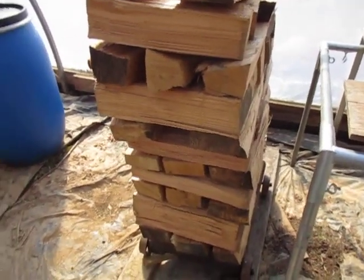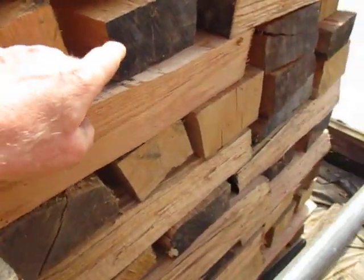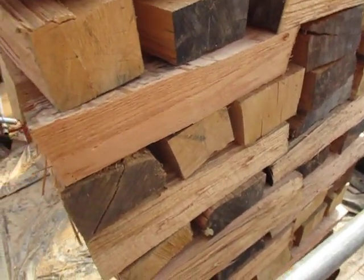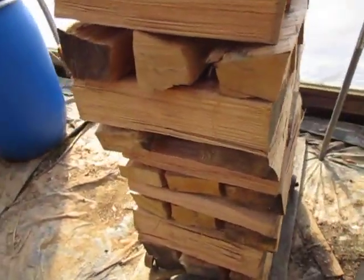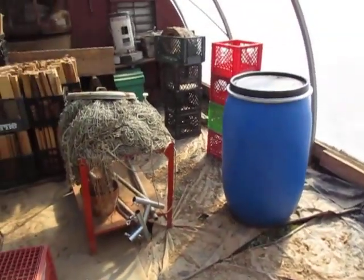It's what I call Cadillac wood. You can see it's just starting to check on some of these pieces where the ends of the rounds were — they browned out when I cut them. It rings like it's dry, but when you split it and check it with a moisture meter, it's way up there. We're in the greenhouse right now.